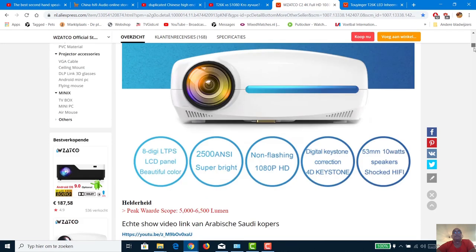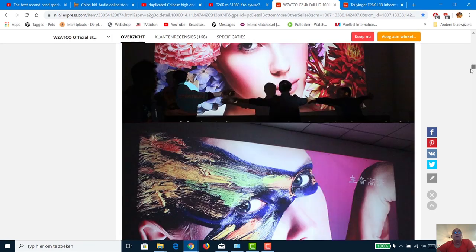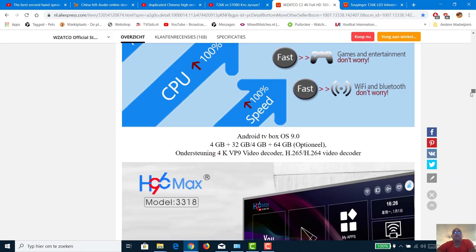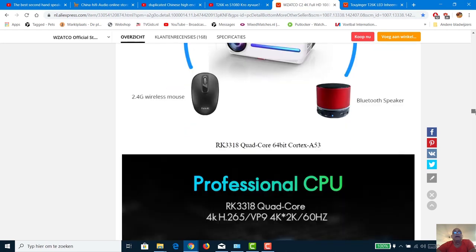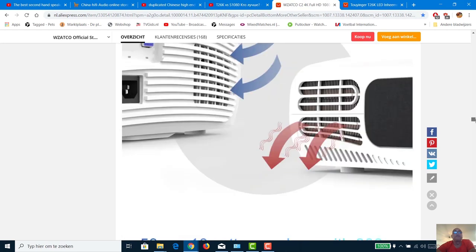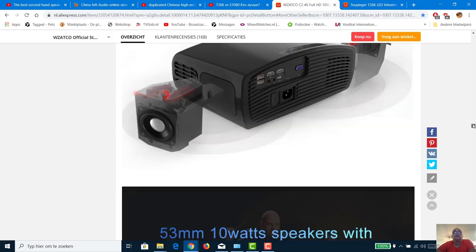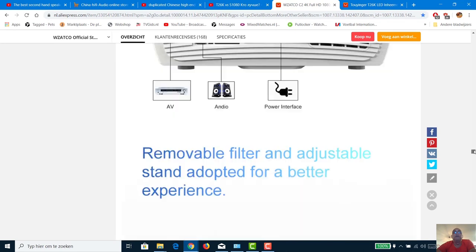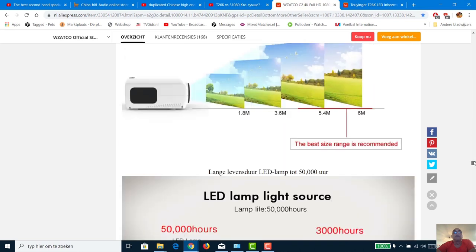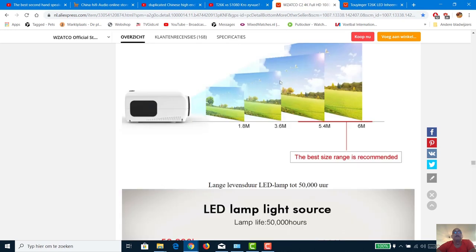The Watsko C2 from 3 meters 60 gives only 106 inches. I can handle that size because of where my speakers are. I'll rearrange my speakers and place the image between them. From 3 meters 60, the Watsko gives 106 inches and the T26K gives 120 inches — that's the difference.